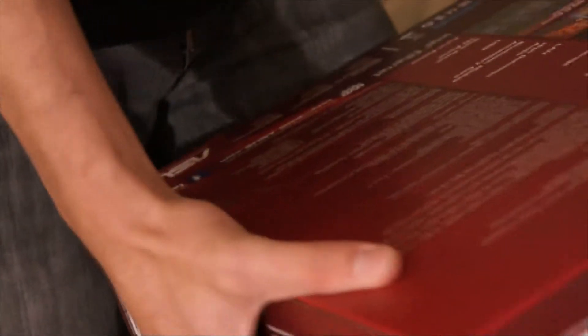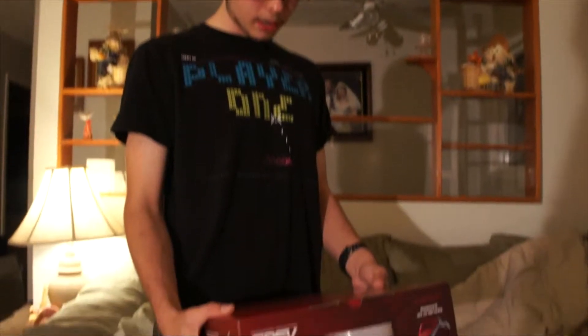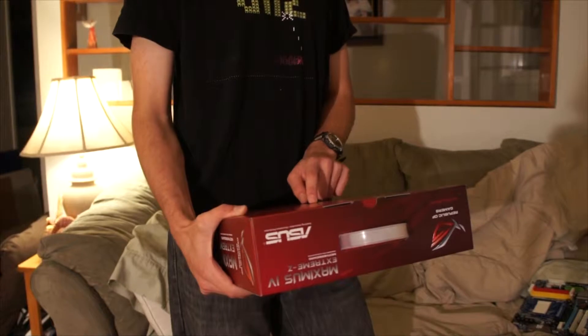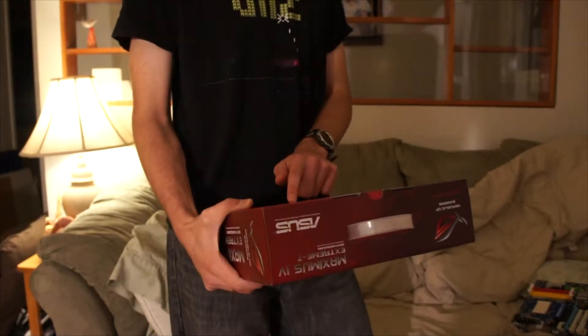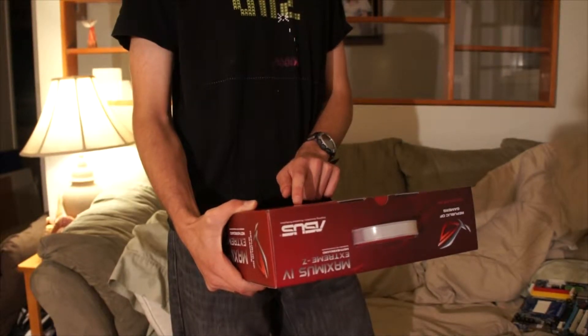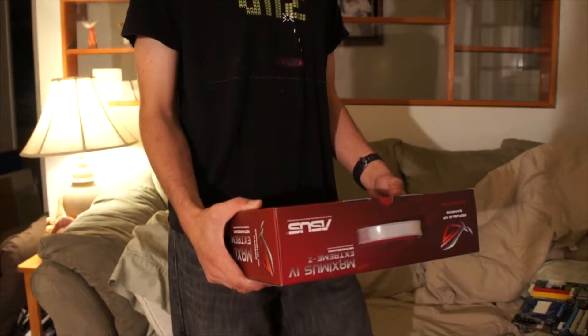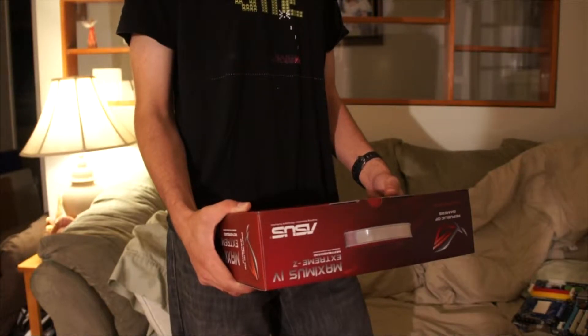Maybe I should just go through this. It has a CPU socket, and it's dual channel memory — standard for Sandy Bridge. Up to four DIMMs and up to 32GB support on this motherboard. It has four PCIe 2.0 16X slots — you can either run it in single 16X, dual 8X, or triple 8X — triple at 8X, 16X, 16X. Then one PCIe 2.0 4X and one PCIe 1X.